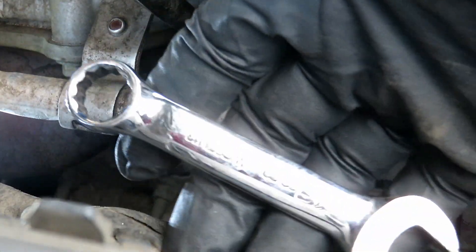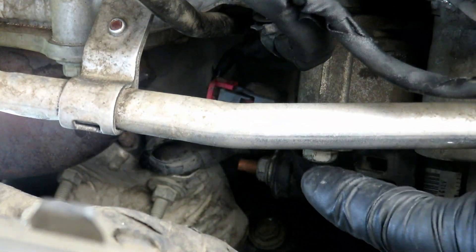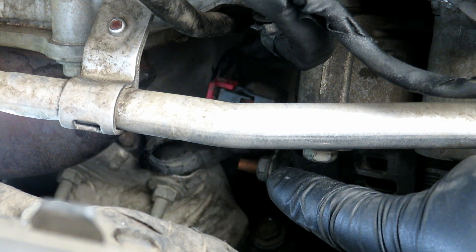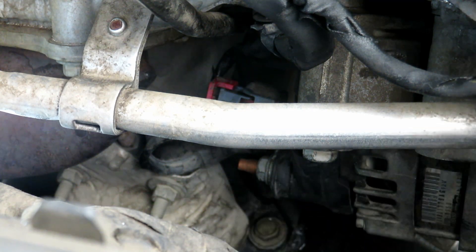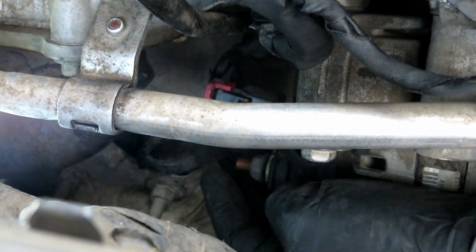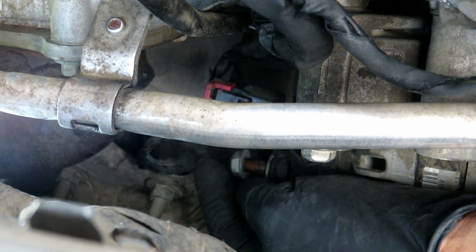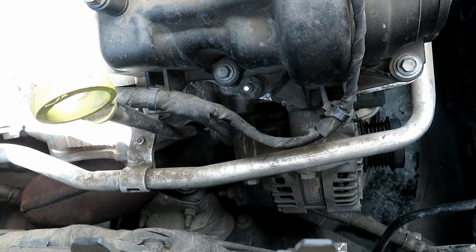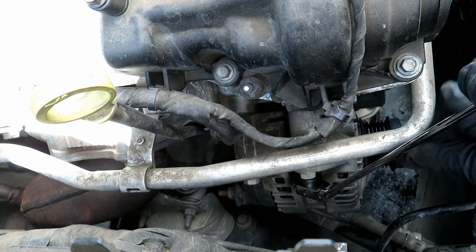I have a stubby from Harbor Freight, 13mm, and it really helps when you're doing this 13mm power wire. 13mm bolts — let's go.